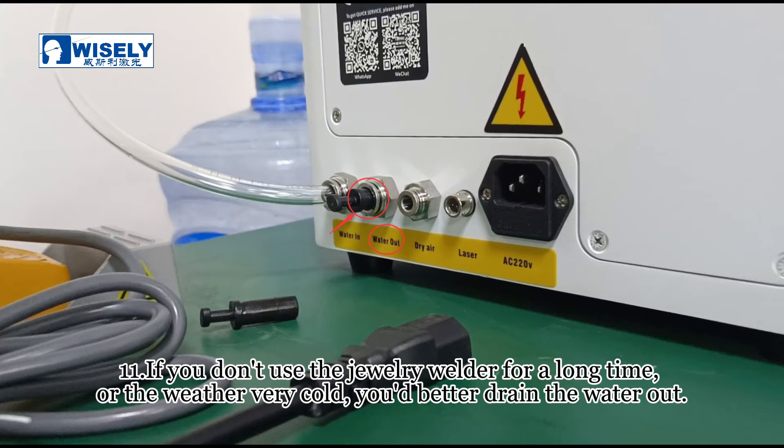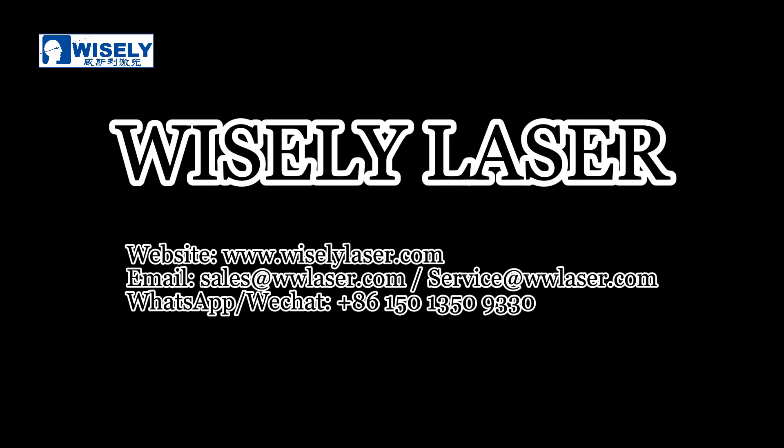If you don't use the jewelry welder for a long time, or the weather is very cold, you'd better drain the water out. Thank you.